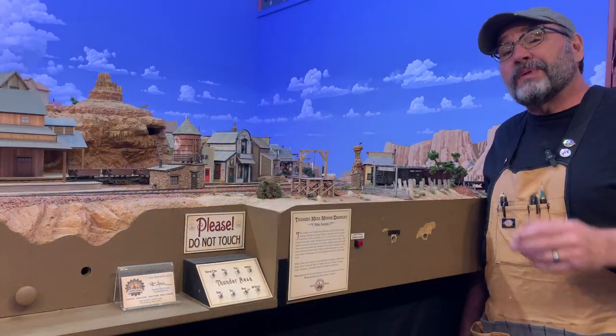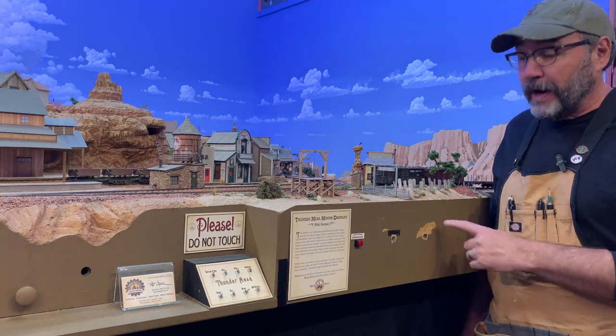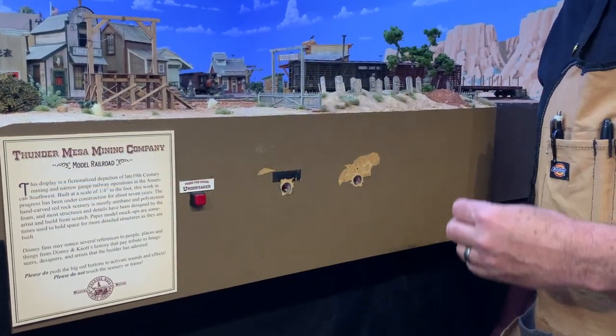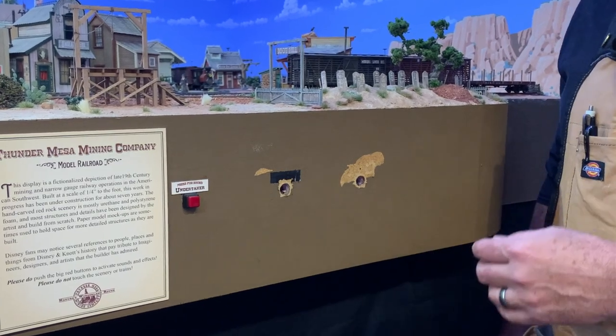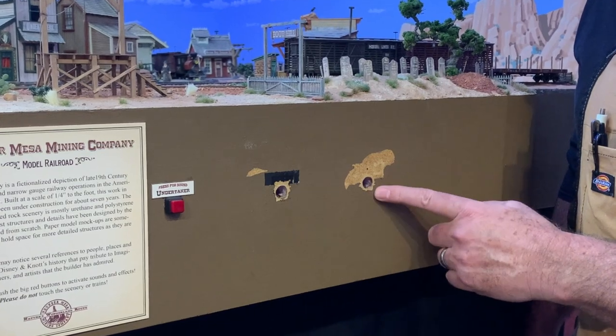Hey folks, Dave here at Thunder Mesa Studio with a little side project today to keep things interesting. Over the past decade or so, there are a couple of spots on the layout fascia that have begun to look a little worse for wear and tear. Sometimes I change my mind about where certain components on the layout will be located, and then when I move them I end up with kind of ugly spots on the fascia like this.